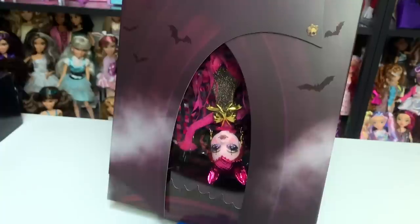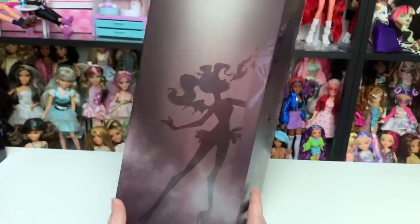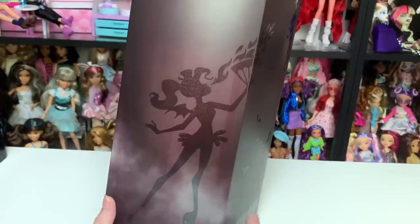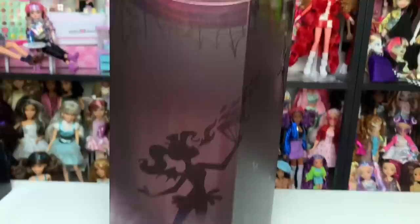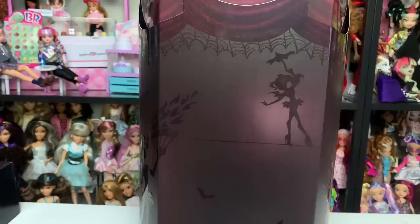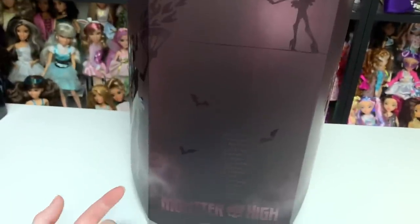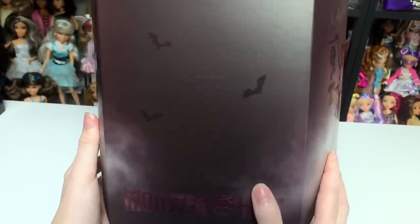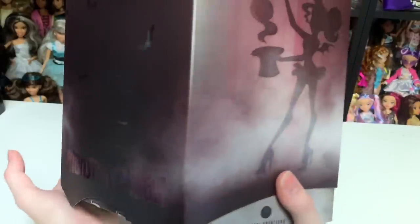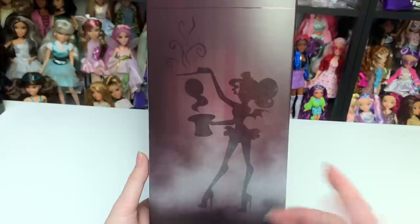It's just a really impressive box — gorgeous. Anyone who leaves their dolls in-box is going to be very happy with this one. On the back — this perplexed me a bit — this would be Jinnifer, the fire-breather at Freak Du Chic, but it's clearly not Jinnifer. The curtains up here are sparkly. The silhouettes of the other ghouls are really pretty. This would have been Toralei, the tightrope walker, but that's not Toralei. And down here it lists all of the designers' names — I love that they've been crediting designers by name lately. Then this would be Frankie in theory, but it's not, and again with that holographic glitter it looks awesome.